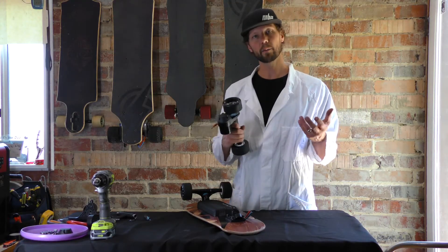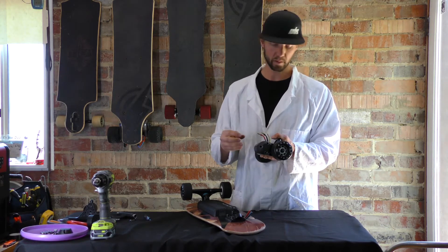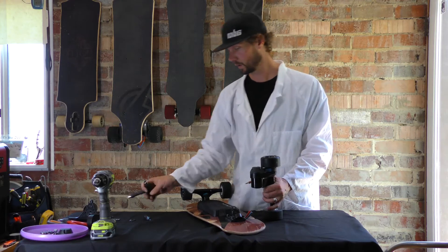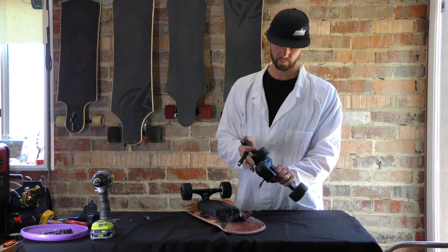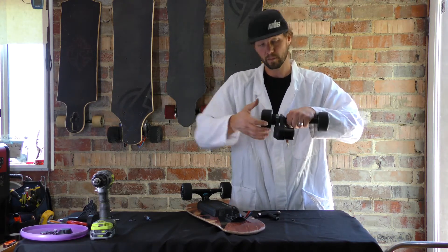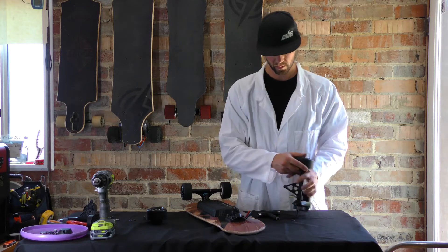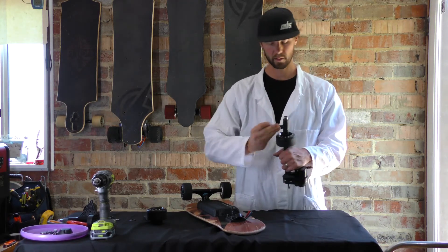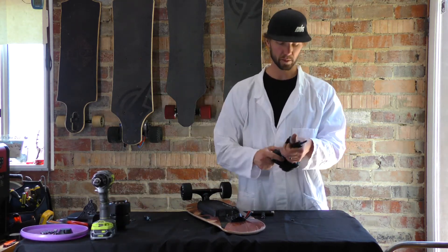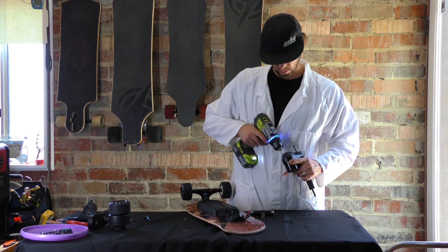Once you have that assembly removed, you're going to want to remove all the parts that aren't the hanger and the motor mount - essentially your pulley cover, your wheels, and all that type of stuff, because you're going to want to use them again. Getting your wheels off is just a twist and a pull at the same time. Don't be too eager to just pull - twist and pull at the same time and that'll come off nice and easy. Keep those aside because you'll use them later.